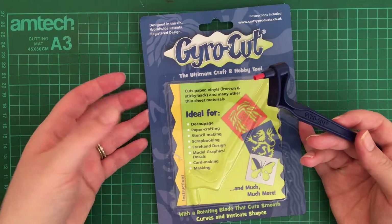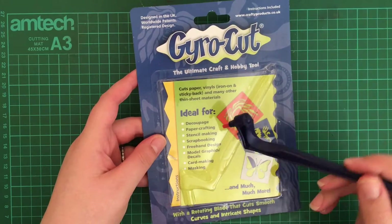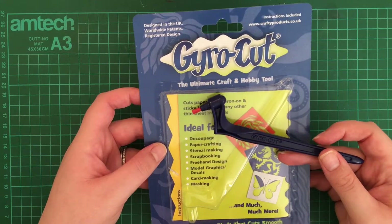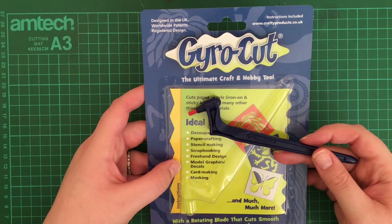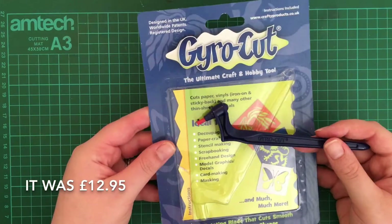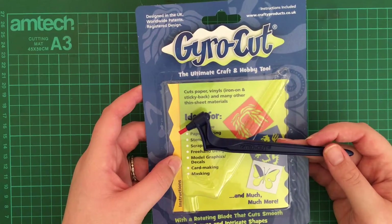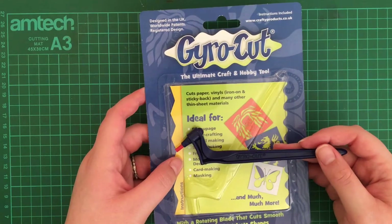I picked this up on Amazon — I want to say it was between 14 and 20 pounds, but I think it was actually around 12 pounds. I'm gonna put a note on screen with the exact price. You can also get it in the States really easily off Amazon as well. I've been playing around with this for a few days and I'm happy to show you what it's all about.